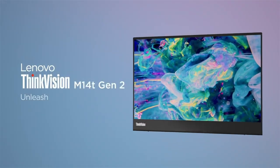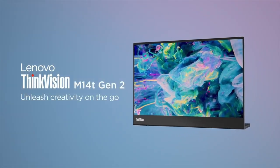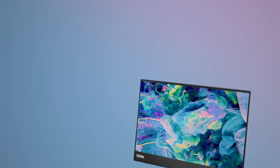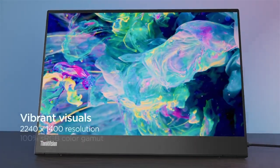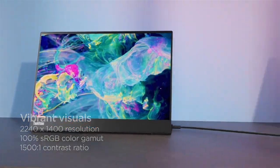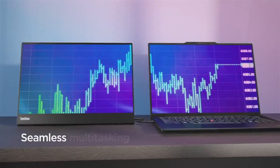Still new height of productivity, flexibility and style with a touch-enabled mobile monitor. The slim and light ThinkVision M14T is a 14-inch full HD display that provides you with an extra screen whenever you need it.